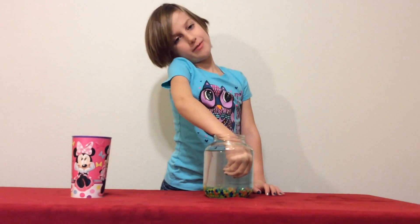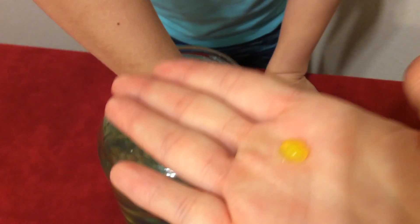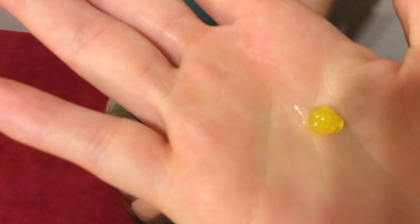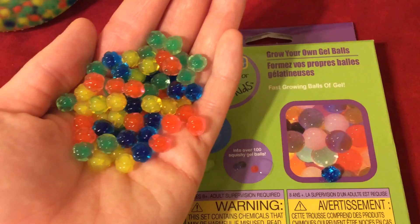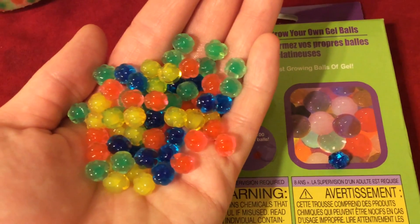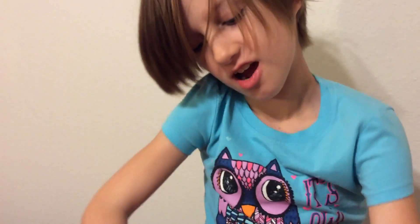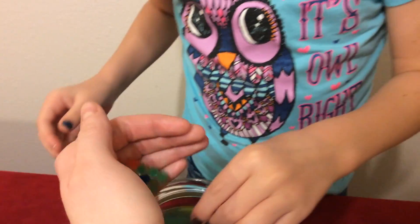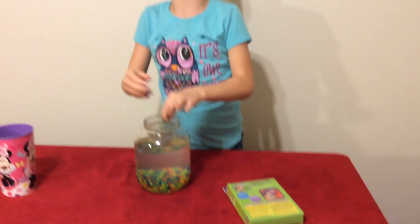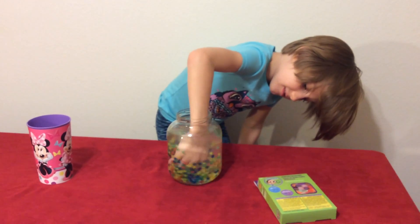We're going to let them sit for a little bit longer and come back. I can tell which one it is because it's really noticeable. About 45 minutes have passed since we first started putting water in the jar, and this is what they look like. I think we need to probably let them soak overnight so that they become like that. Maybe overnight, and then tomorrow we can see what they look like and play with them some more.